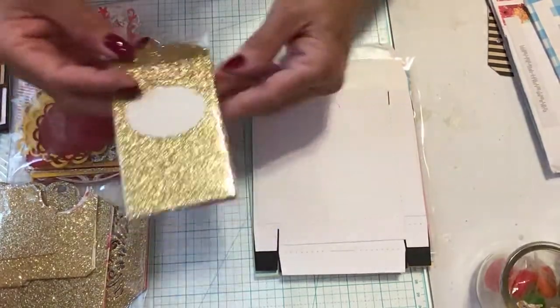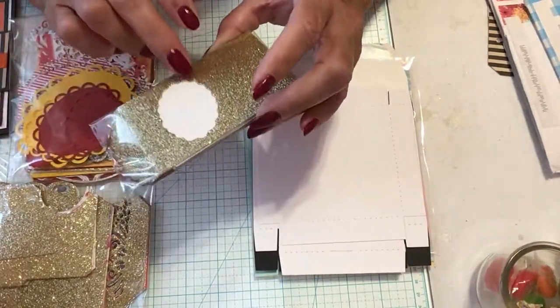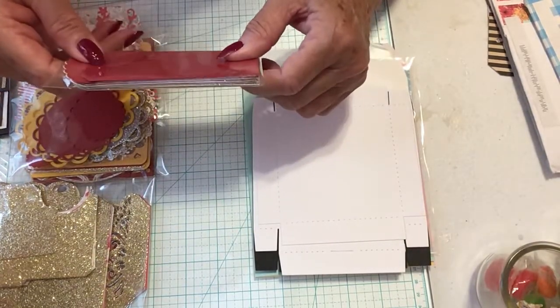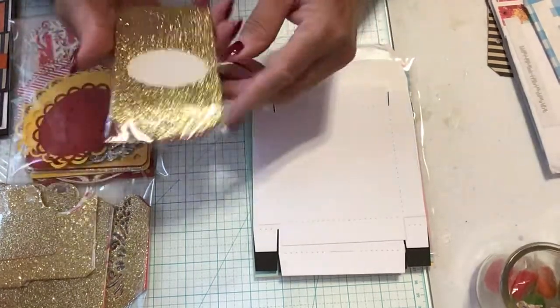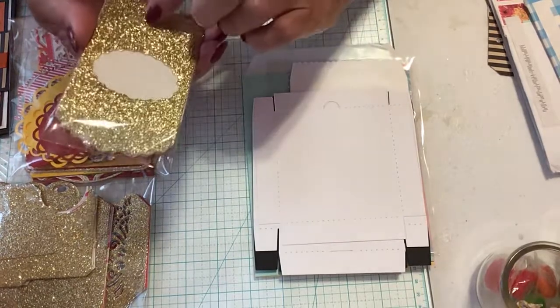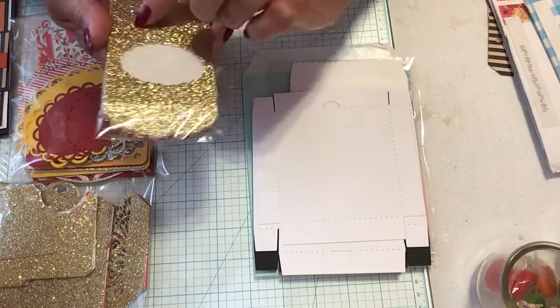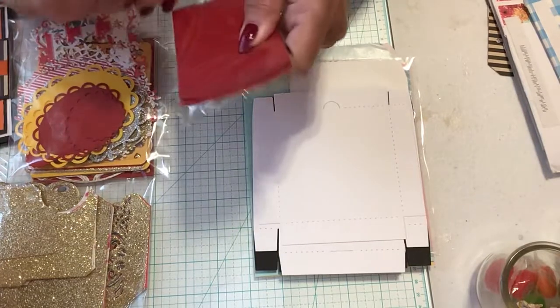These are candy boxes — you fold them up. They're purple and have little lines where you can fold. This part folds over one edge and then you can put your treat or whatever inside. Let me see if I can take one out and show you.